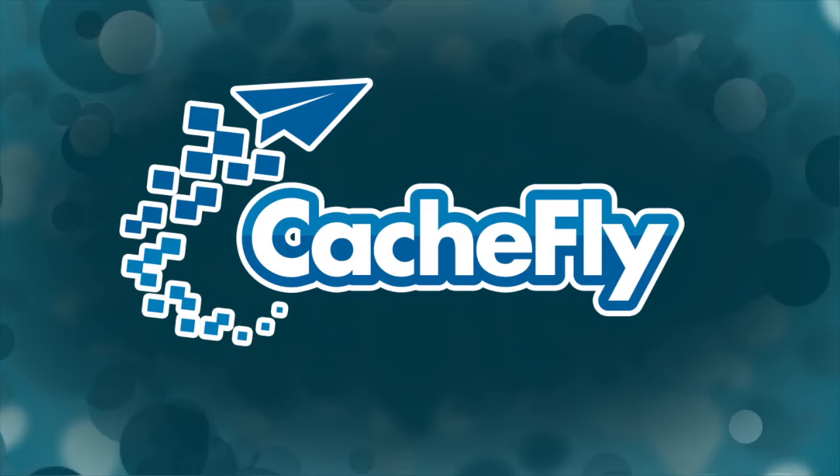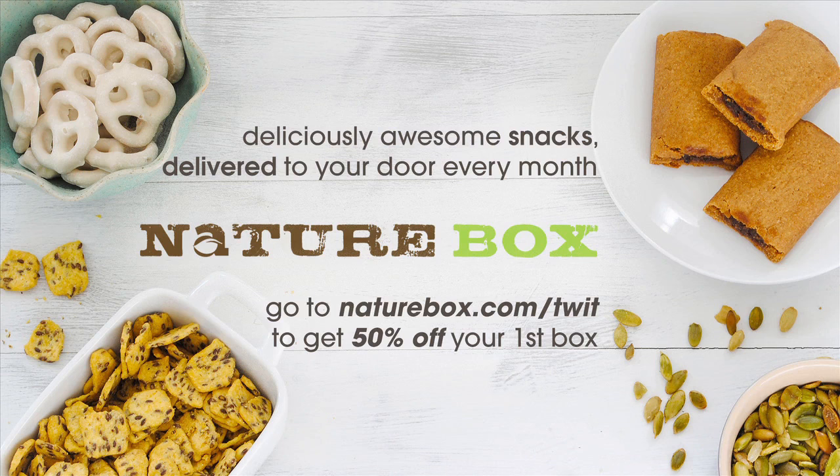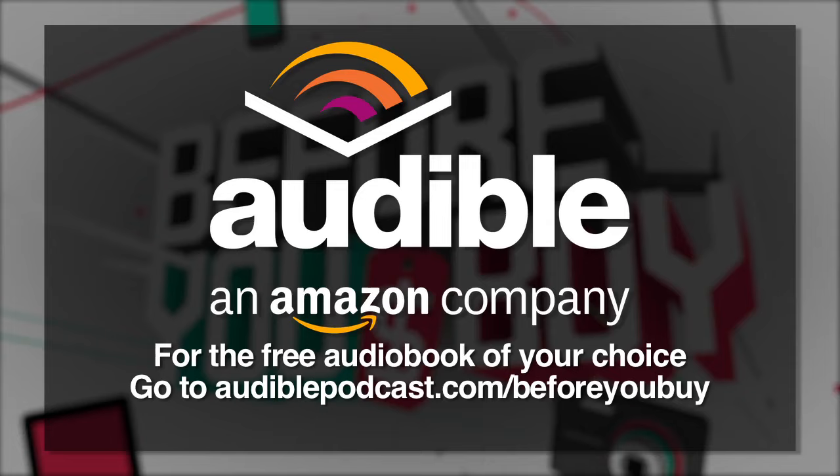Bandwidth for Before You Buy is brought to you by Cashfly at CacheFly.com. Before You Buy is brought to you by NatureBox, where you can order great-tasting, healthy snacks delivered right to your door. Forget the vending machine and get in shape for summer with healthy, delicious treats like everything bagel sticks. To get 50% off your first order, go to NatureBox.com slash TWIT. And by Audible.com — to download the free audiobook of your choice, visit AudiblePodcast.com slash BeforeYouBuy.